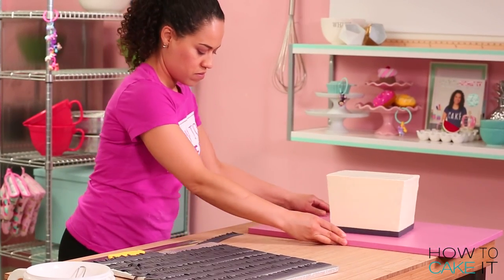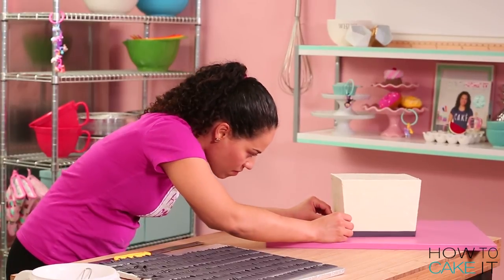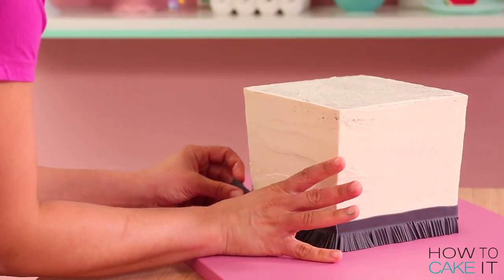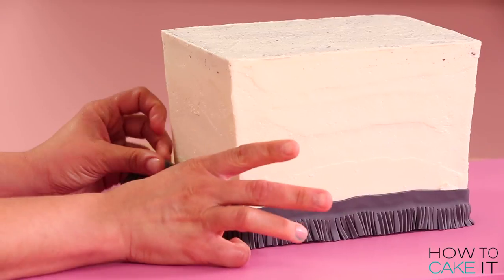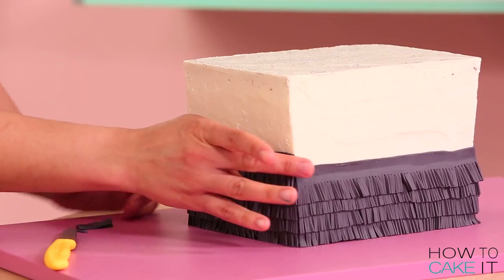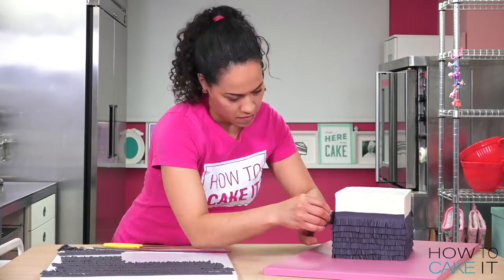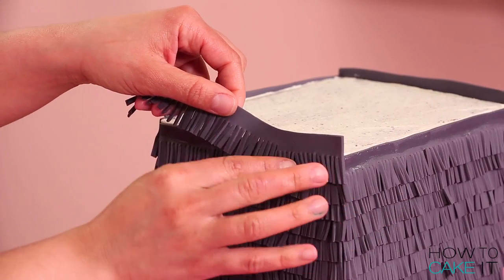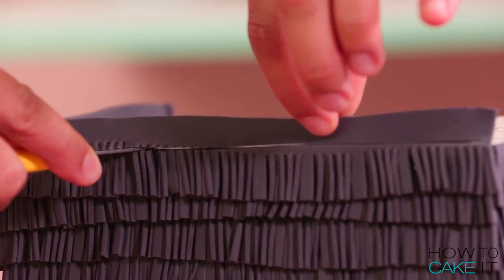Time to start adding the frayed fondant. I add my strips on opposite sides and I like to measure the cake first — you don't want to waste it since the fraying takes some time. Just cut it a little bit bigger than the cake, pick it up and glue it right onto the cake, making sure that the plain piece of fondant is just above the last strip we laid. You're going to go all the way around adding strips, trimming, all the way up the cake.